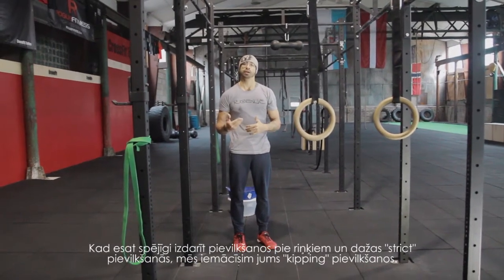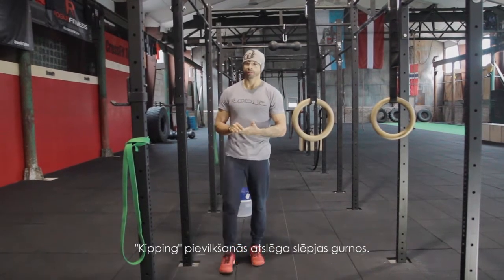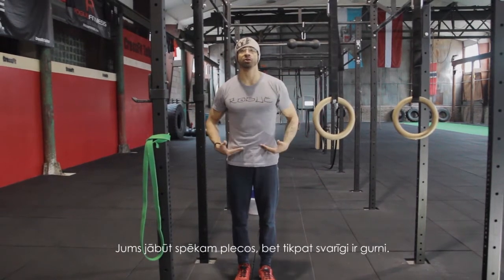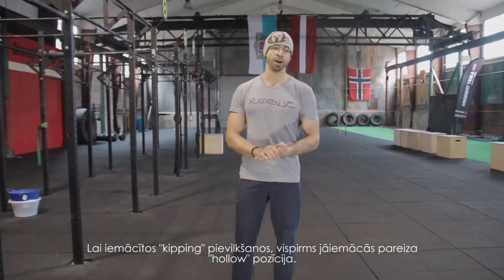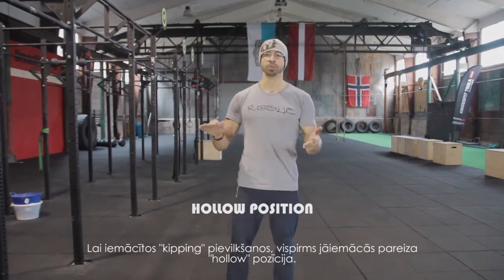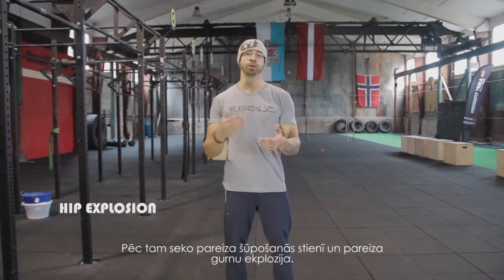Once you're able to do ring rows and learn to do several strict pull-ups, we will teach you the kipping pull-up. With the kipping pull-up, everything starts from your hips. You should have some shoulder strength but also hip explosion. To learn the kipping pull-up, you first need to learn the proper hollow position, then the proper swing on the rack, and then hip explosion.